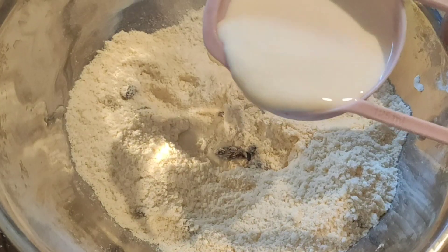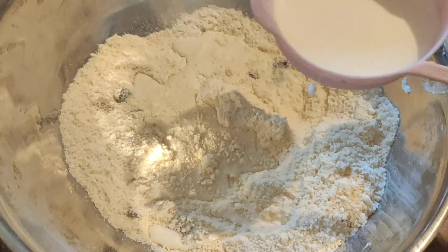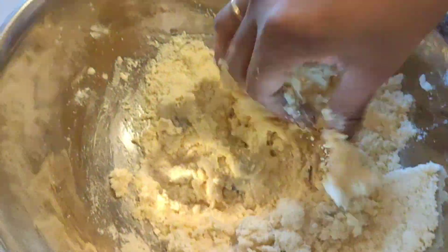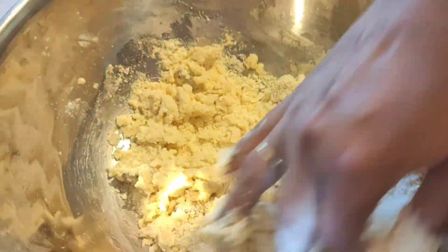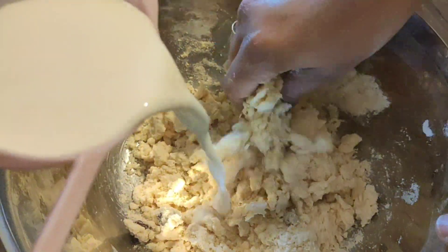Next, add raisins — raisins are optional, but if you want you can add a handful. That will give a little extra sweetness to your scones. Then we are going to mix with a little bit of milk, adding it little by little at a time.